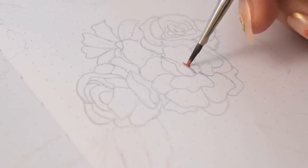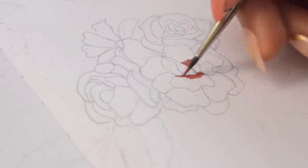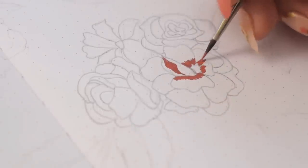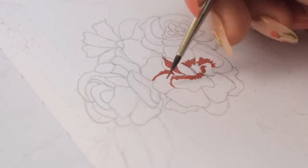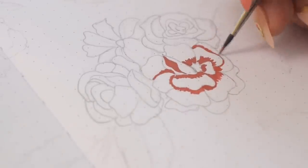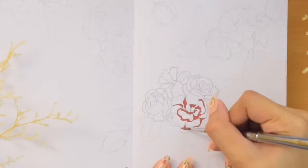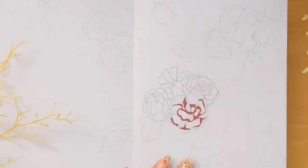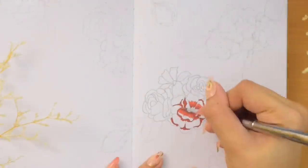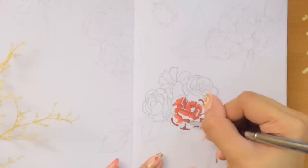Now let's paint the petals of our first flower with the mixture we made earlier. There are different ways to paint this — you can either block the whole flower with the mid-tone first and build the shadows and highlights later, or start with the darker areas which are the inner parts of each petal, like what I'm doing here, and add the mid and lighter tones after. I personally think this technique makes it easier to separate each petal from the beginning, since it can be difficult to see the pencil guidelines once they are covered with the opaque paint.